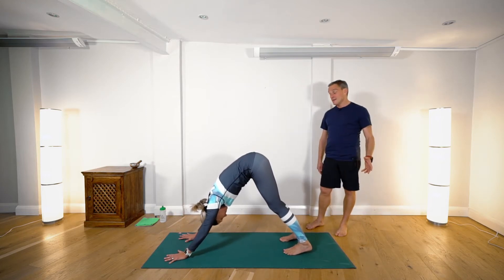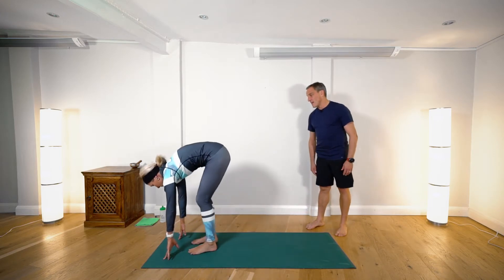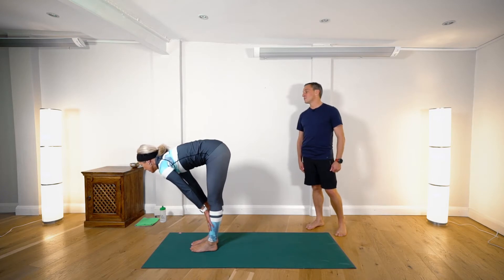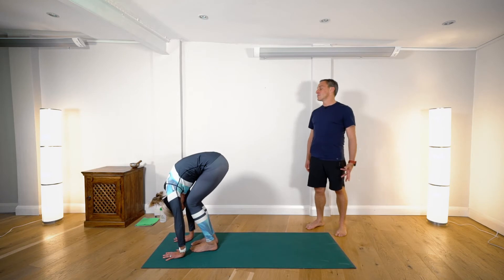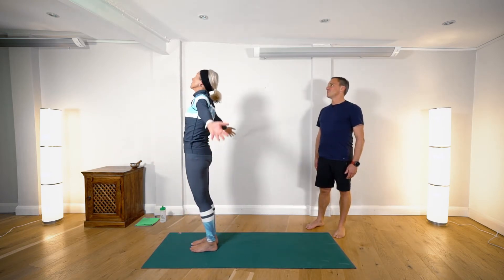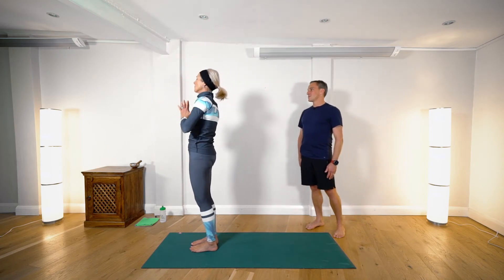When you're ready, step forward with both feet to the front of the mat. Inhaling, straight back, look forward. And exhale, fold head to knees. Then inhaling, bringing the hands up above the head, palms coming together, and exhaling hands to centre.